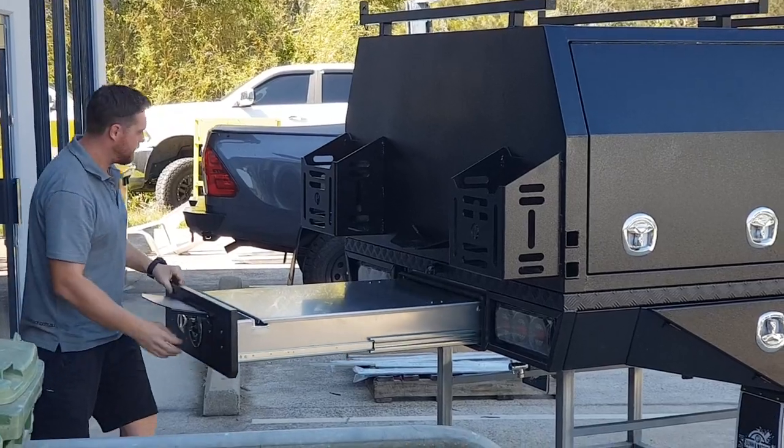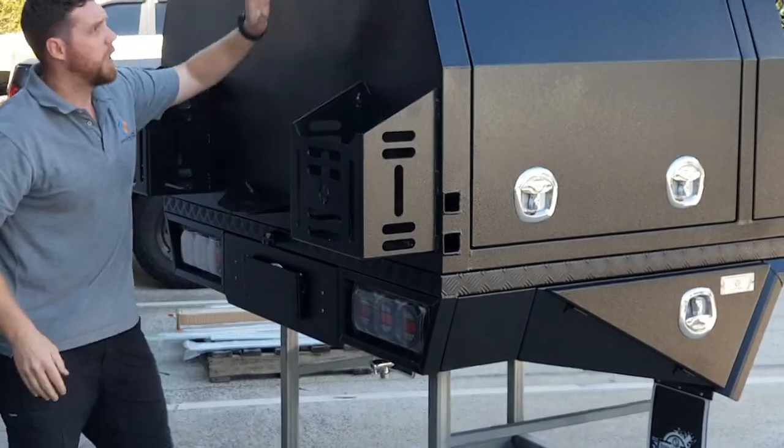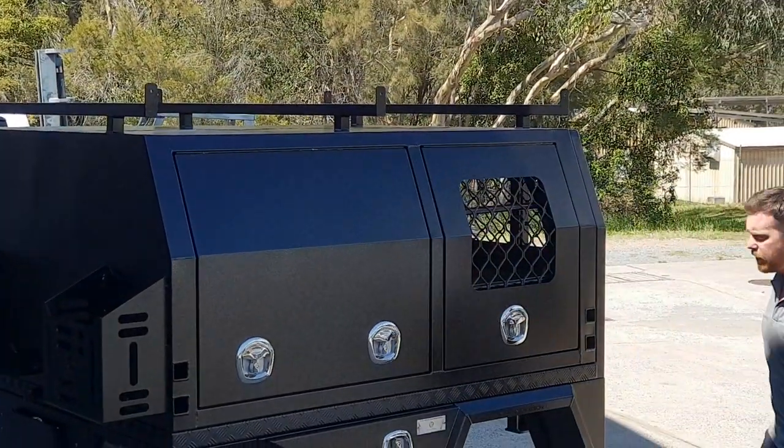You've got your prep station here, and you've got the tube bar roof rack on top. This is nice and easy — a lot of guys like to put the solar panels and everything through that.